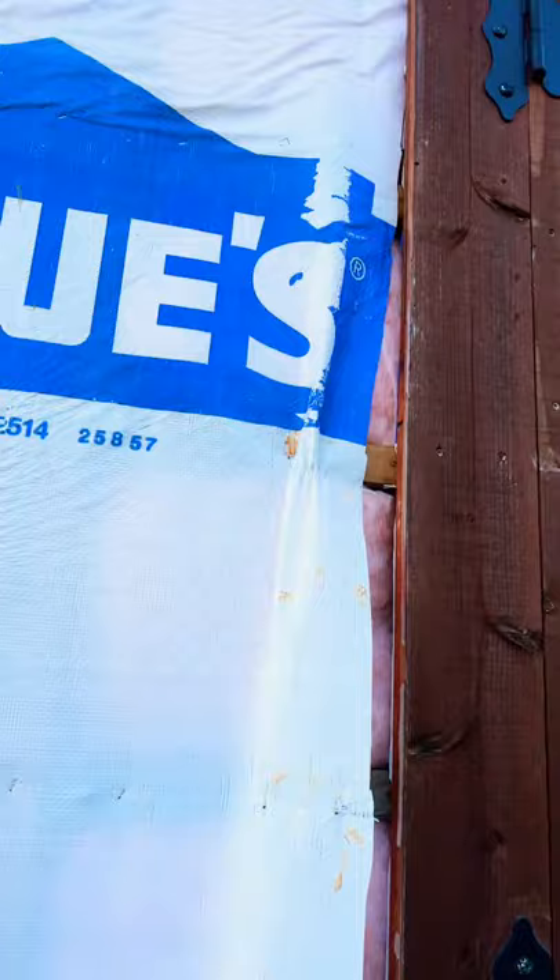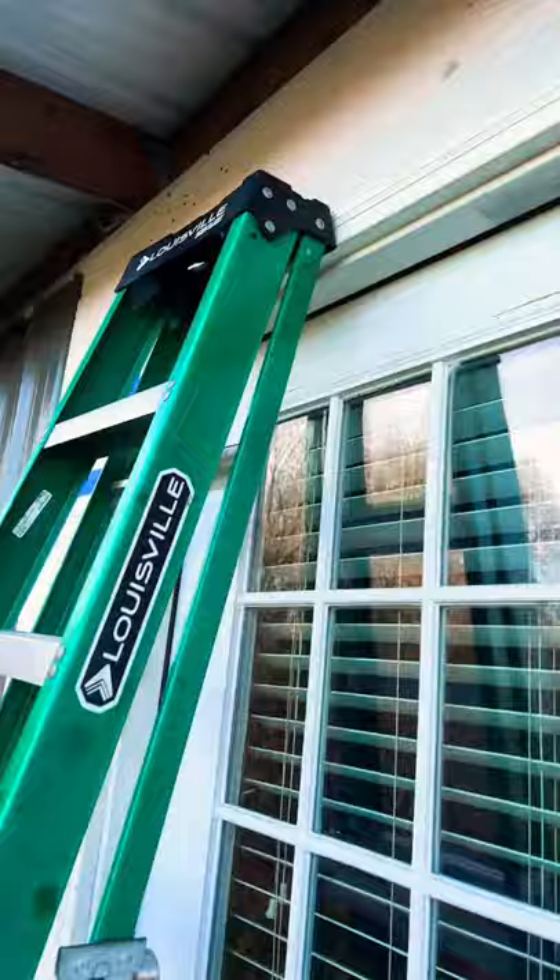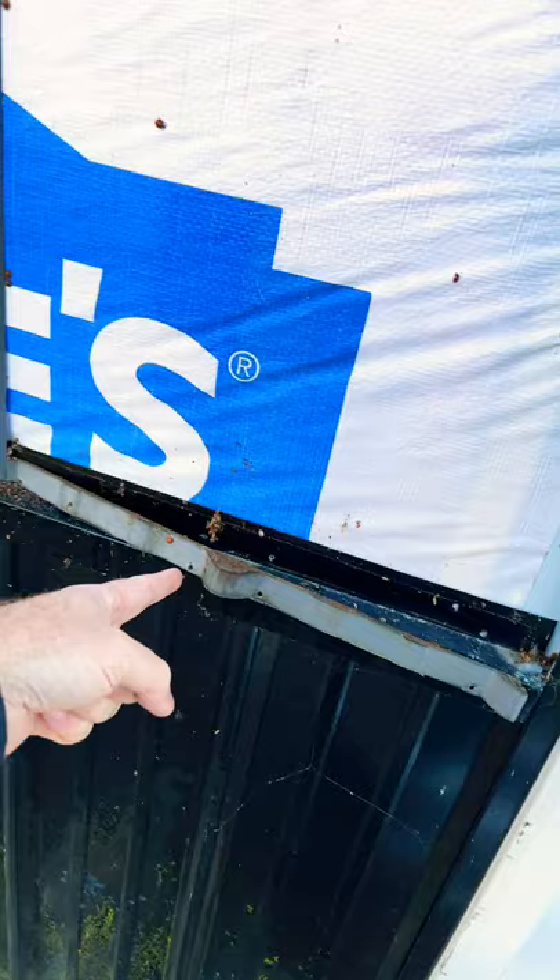We just knocked all these off — come down here where we hadn't knocked anything off yet and you can see all these strips that made no difference. We foamed all the corners, everything is caulked, everything's done correctly, and there's stink bugs, spiders, all kinds of crap behind this metal.